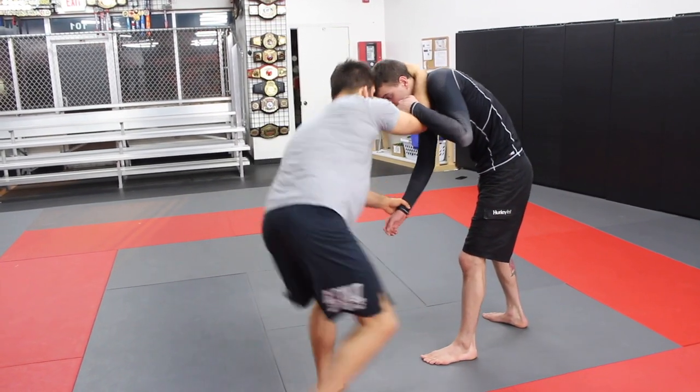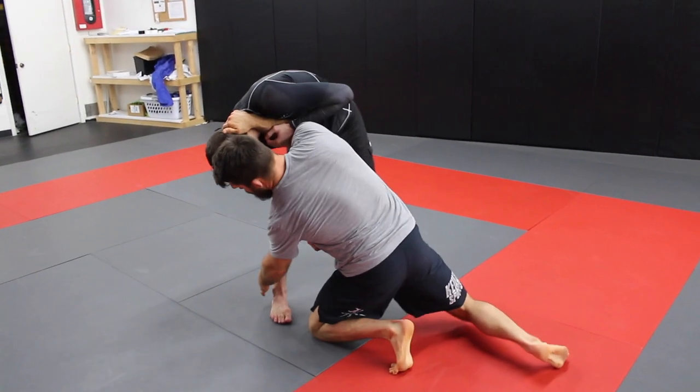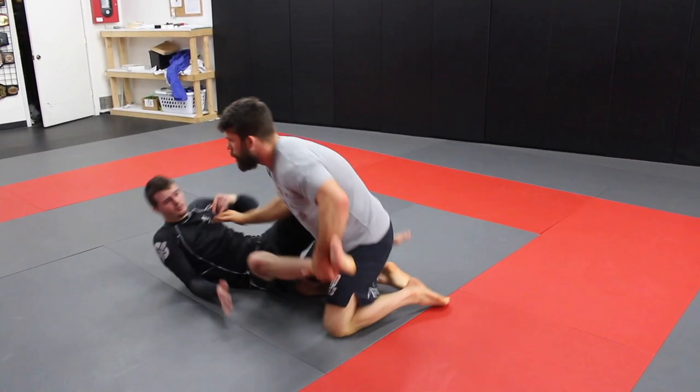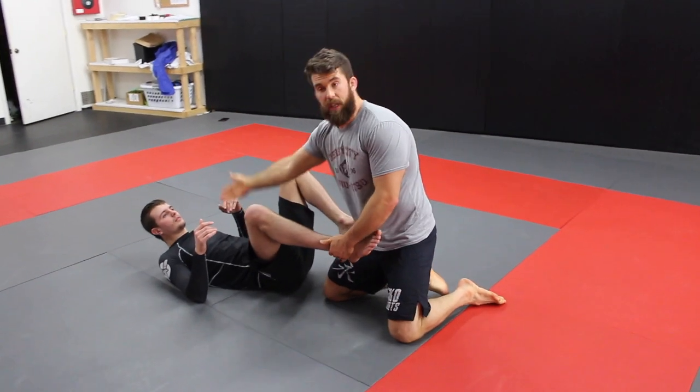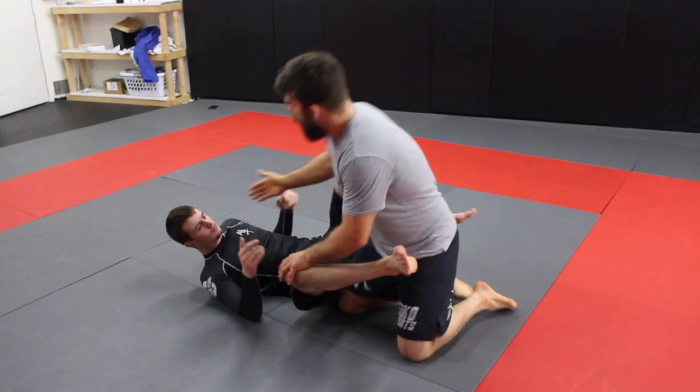We're head-to-head. I circle — boom — and get him to step. From here I can drop down, grab the ankle, drive forward — boom — and pull the ankle. In wrestling you could hang on the head all you want, but in jiu-jitsu you've got to be careful.